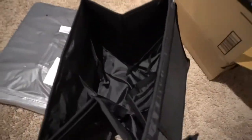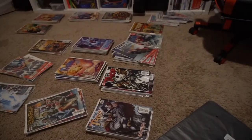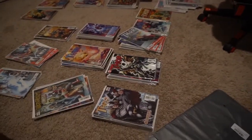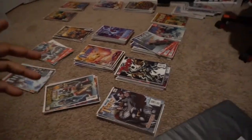Alright, what I'm going to do is get both of these boxes set up and then set the camera up. I'll go through the Thors — I'll show you every Thor I have out here right now, show you the cover, go over them, and I'll be putting them into these new boxes. I'll catch you guys in a second.